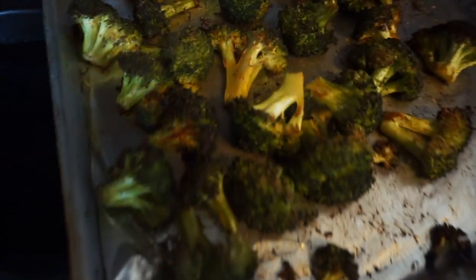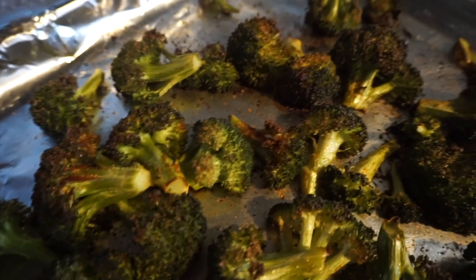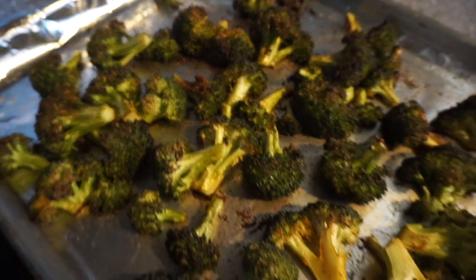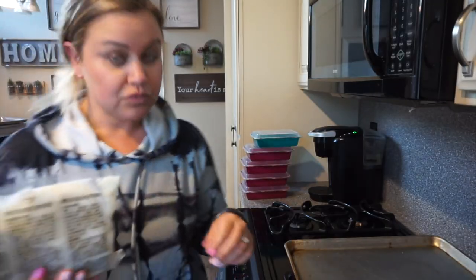And there we have it — delicious roasted crispy broccoli. I'm telling you, roasted veggies is the way to go. This was super easy and only about 20 minutes.